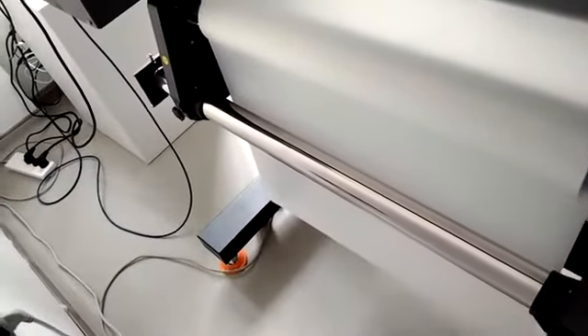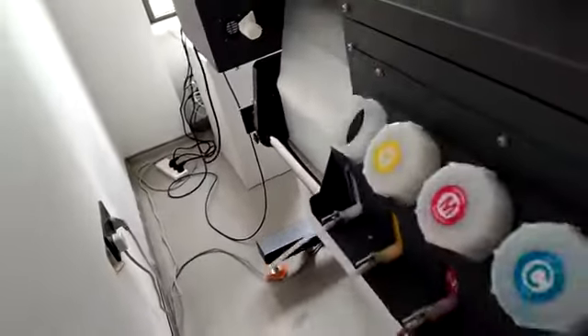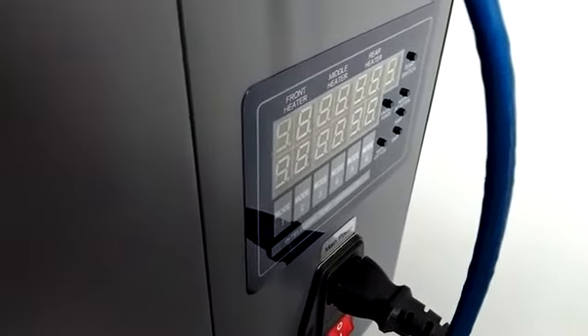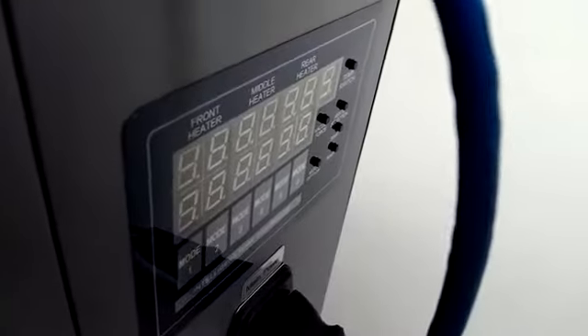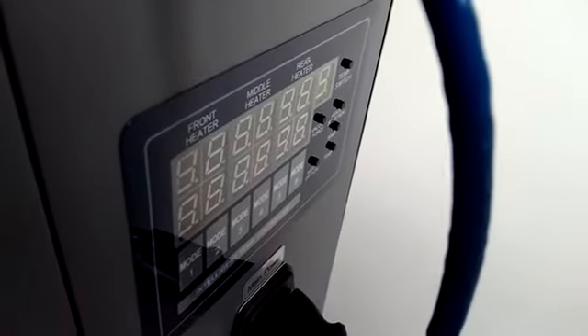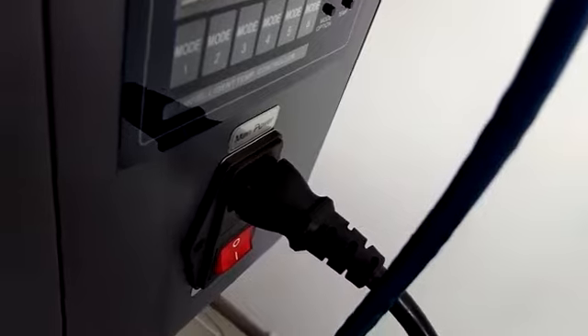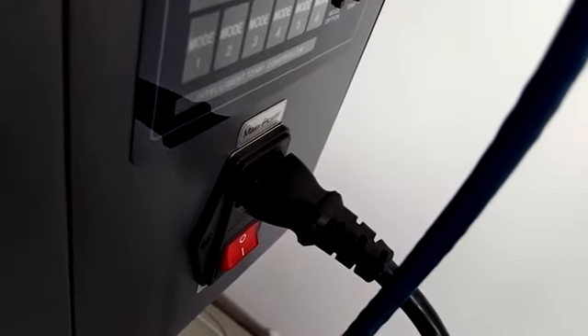This is the take-up system. Now let's come to the right side. Here is the three-stage platform heating system: front, middle, and back. Below is the platform printing suction system.